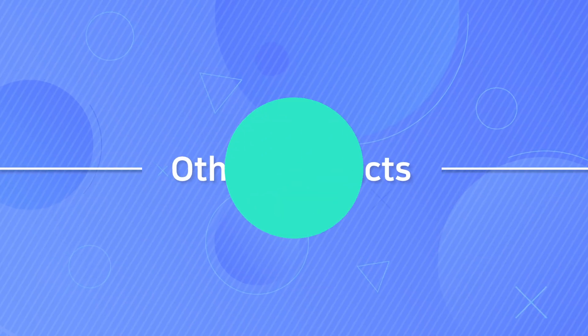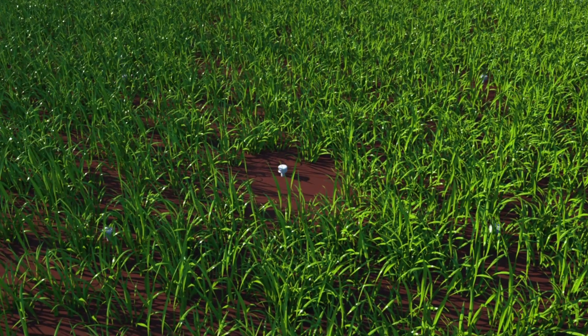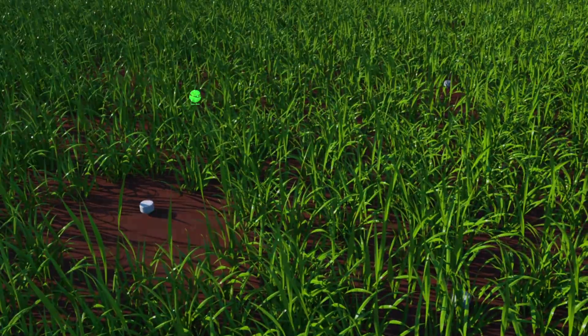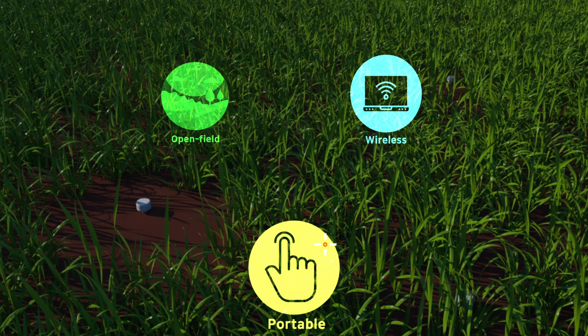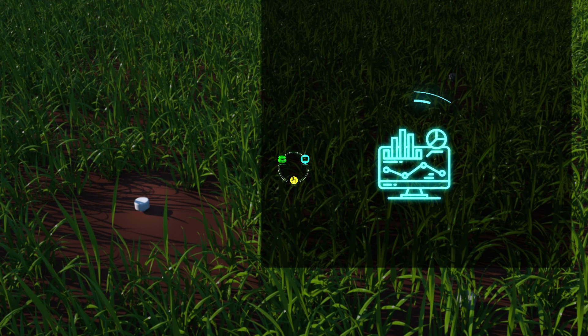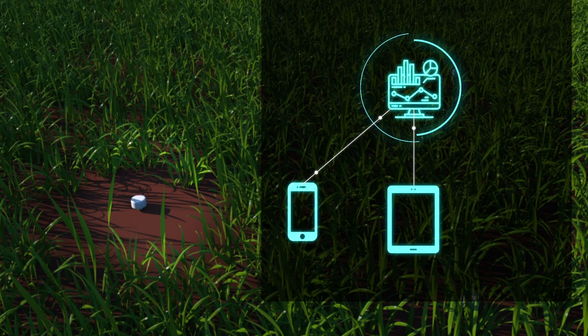Other Products of Demoatec. The soil sensor measures two points of soil moisture, temperature, and water level. It is designed for open field use as a wireless soil sensor. It is very simple to install and carry wherever data measurement is required, with smart devices such as smartphones, tablet PCs, etc.